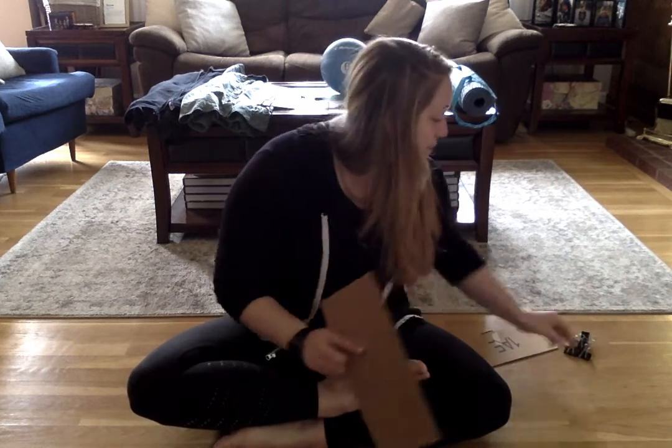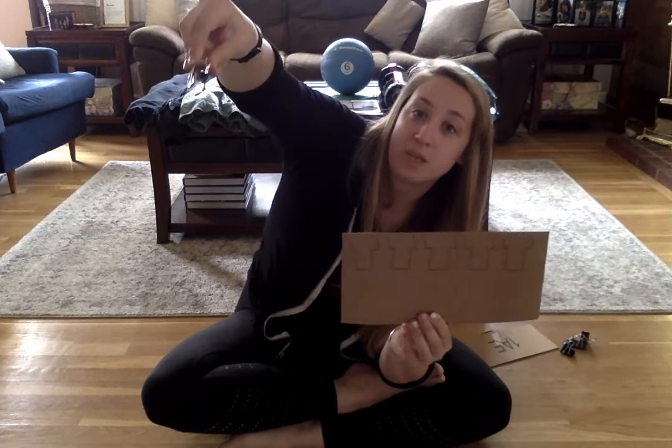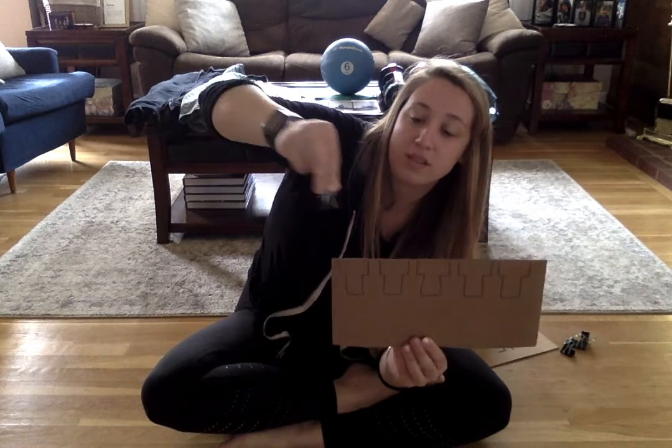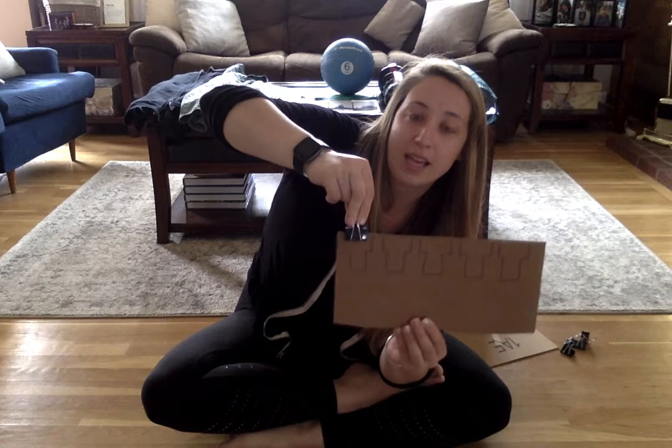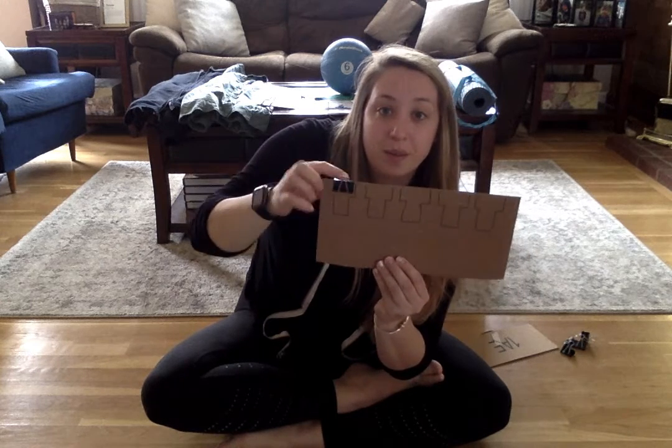Hey guys! This activity is going to be with some binder clips. We're going to work on pinching our binder clips. We're going to pinch the binder clip really hard so that it opens. We're going to line it up on our piece of cardboard or paper. We're going to close the binder clip down.